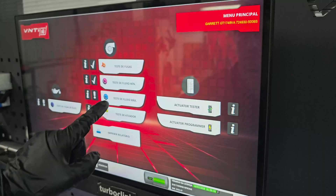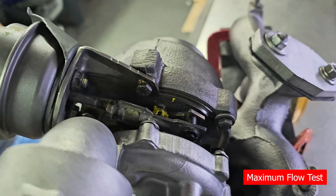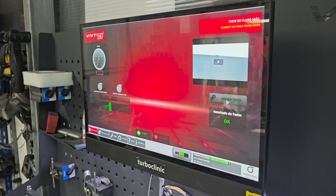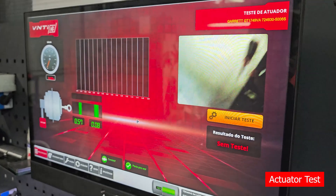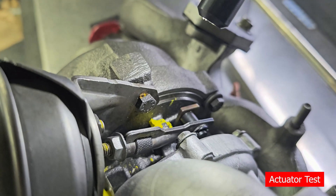The minimum flow test allows us to adjust the airflow in the closed geometry position. The stop screw needs to be adjusted until it's within the OK range. The maximum flow test allows us to adjust the airflow in the open geometry position. Now we test the actuator and check if it creates the correct vacuum in the open and closed geometry positions.